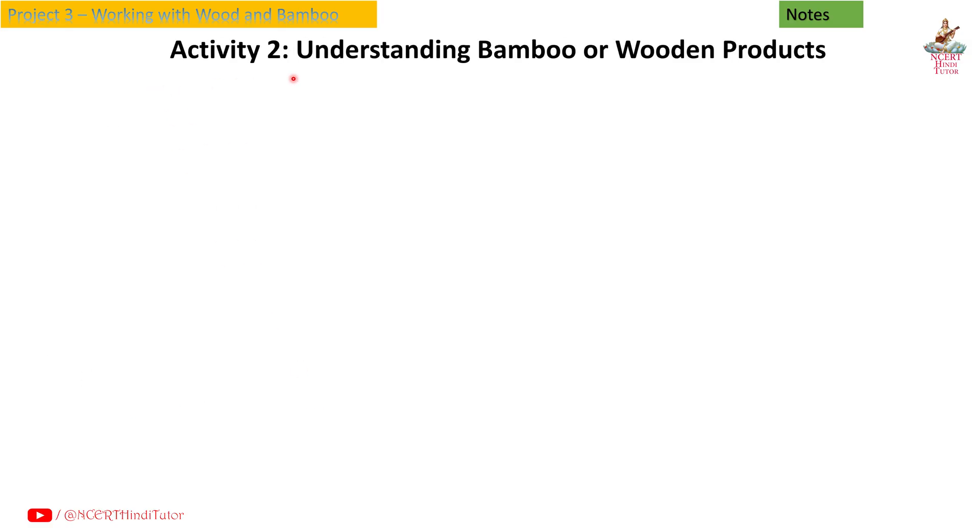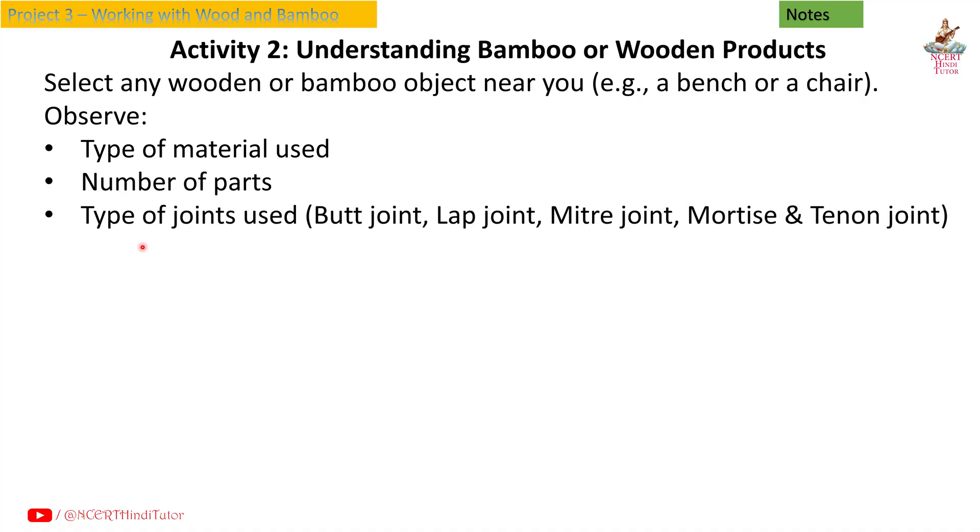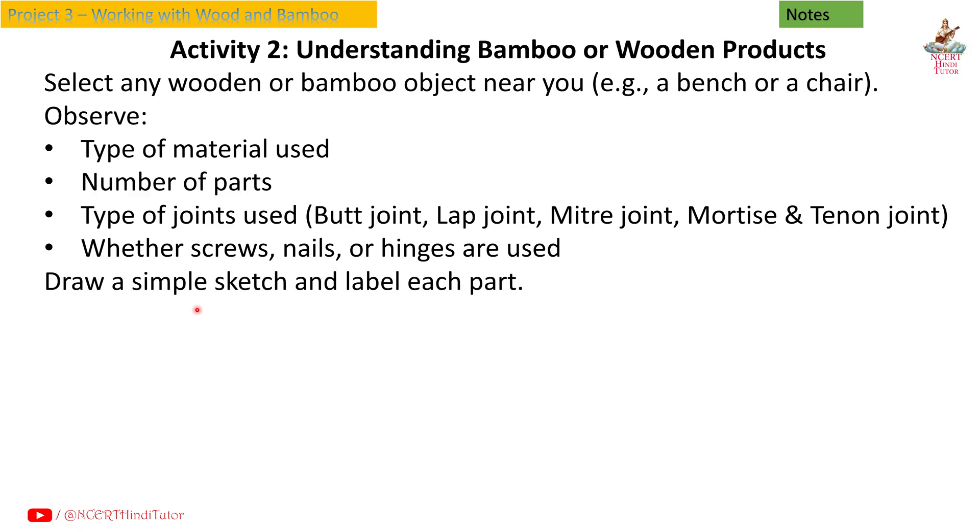Activity 2: Understanding bamboo or wooden products. Select any wooden or bamboo object near you, for example a bench or a chair. Observe the type of material used, number of parts, and type of joints used — butt joint, lap joint, miter joint, mortise and tenon joint — and whether screws, nails or hinges are used. Draw a simple sketch and label each part.